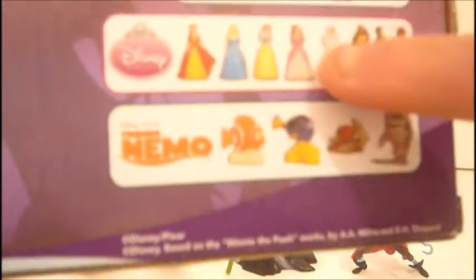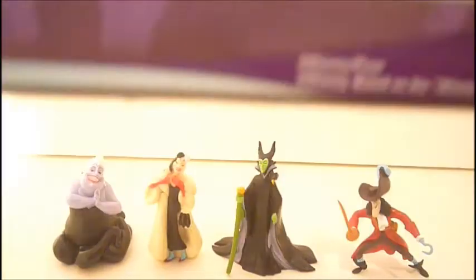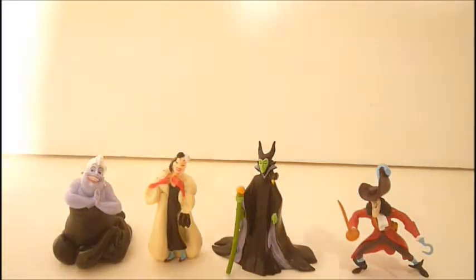I do not have Mulan, Pocahontas, or Jasmine, because I did not find those at the Dollar Store. I only found those others. So check your Dollar Store if you want these, because they could be out. They are on single cards, and they're cool. So there is a look at the packaging.